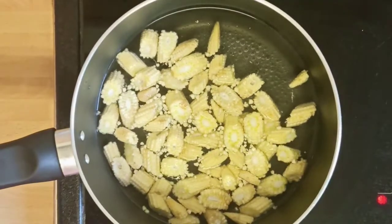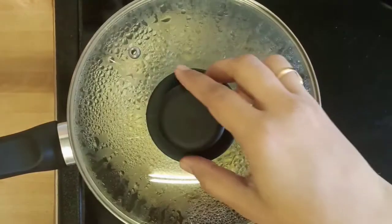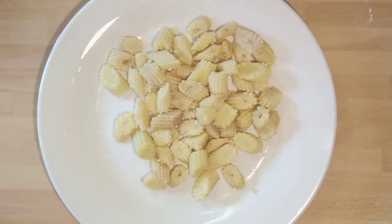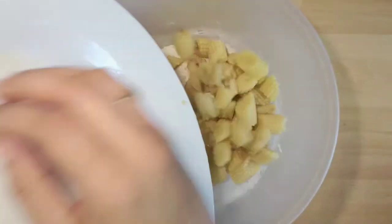Boil two glasses of water in a pan, add a spoon of salt into it, add the baby corn and cook it for five minutes. Drain the water and take the baby corn into a plate.